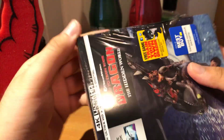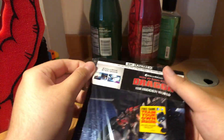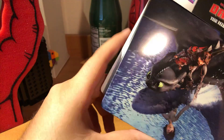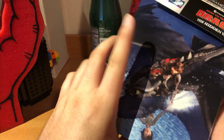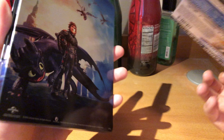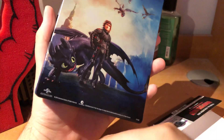The last steelbook I got from Universal was probably the Halloween movie. It's a matte finish — kind of a little glossy but not too glossy. That came off really easy. The sticker is right there. That looks really cool — the Universal logo with DreamWorks. Awesome.